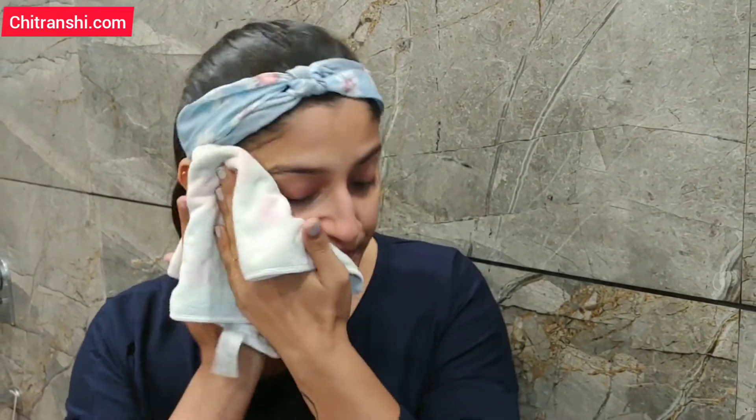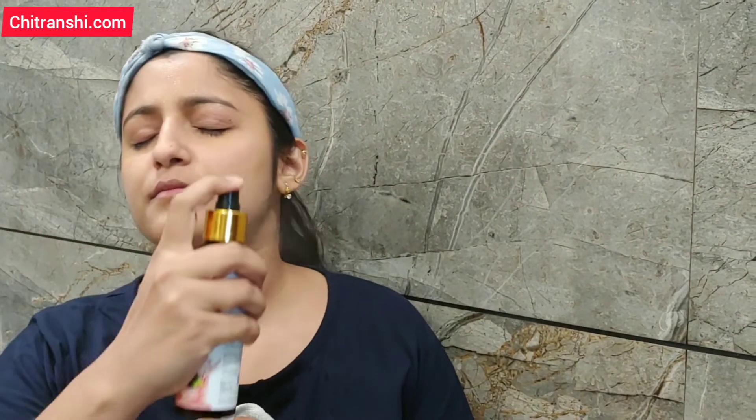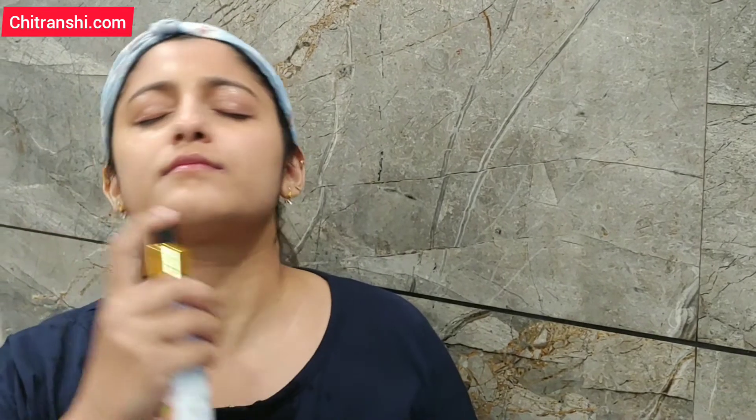Don't rub too hard — it will get very warm. Remove the towel. The second step is the toner. I have used the Mulberry Glow Toner again from Good Vibes. It's a great toner — it works very fast and closes your pores quickly.